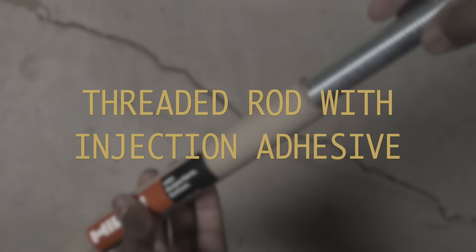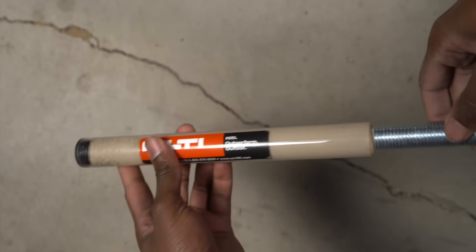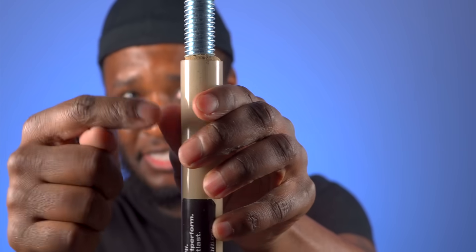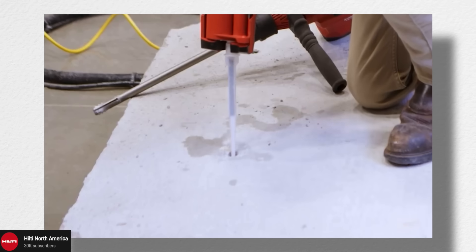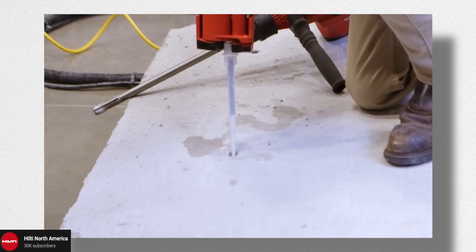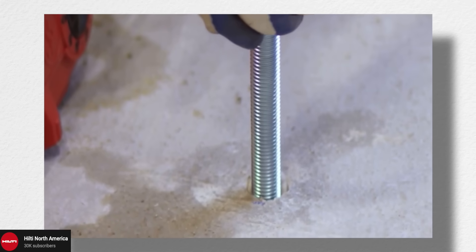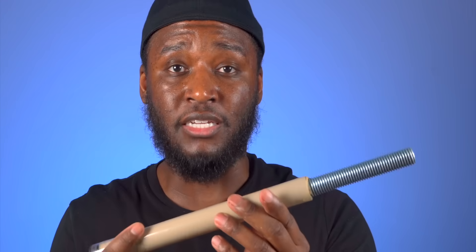The last option is similar: you drill the hole large enough where you can set your threaded rod inside as deep as it needs to be, and then you have this epoxy material that gets poured into that hole, creating a really tight bond to the concrete and to the threaded rod. These are honestly one of the strongest ways you can anchor something into concrete.